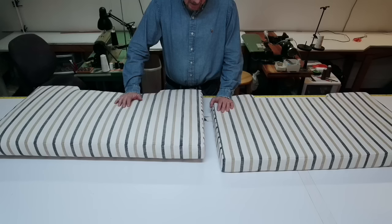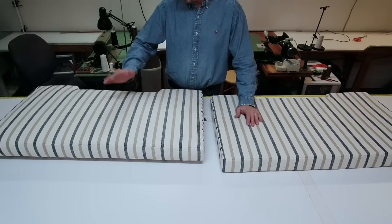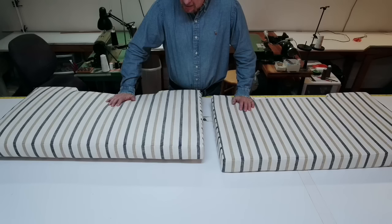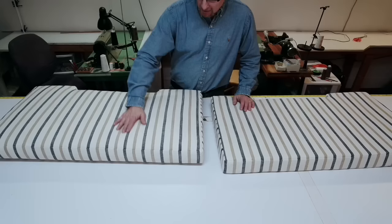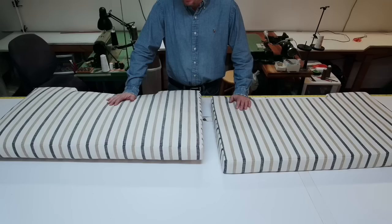Last week I happened to be in a Joann's fabric store, walking by the foam department, and a lady asked me if I could get some foam down for her because it was stuck up a little high. I said sure, got it down for her, and just out of curiosity — because this is kind of what I do — I asked her what she was making.